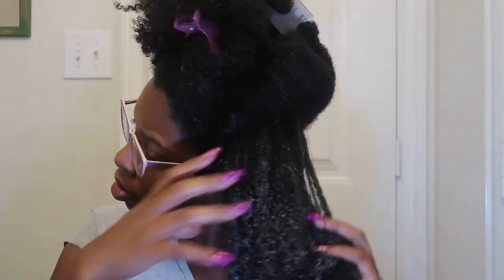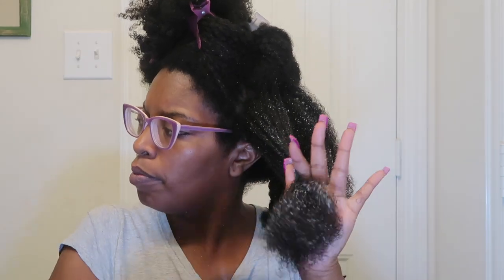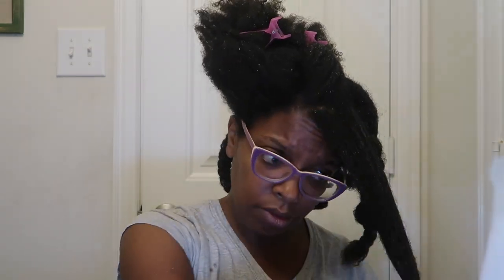I'm going to continue to detangle my hair. Typically, at least once a month, I take my time, sit down, pour myself a glass of wine, and it takes me around two to three hours to really get in and detangle my hair. But for the purposes of making this video I just wanted to do it quickly, so it took me about 30 minutes to detangle my entire head of hair.